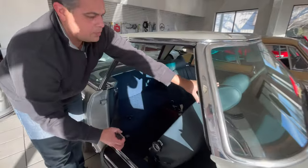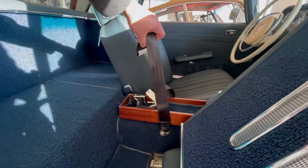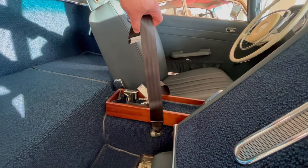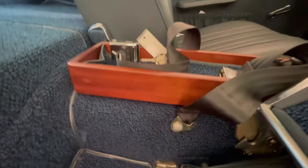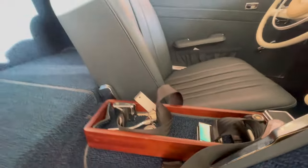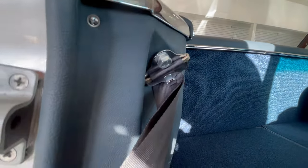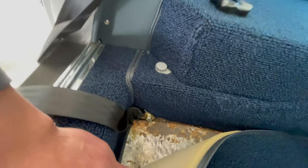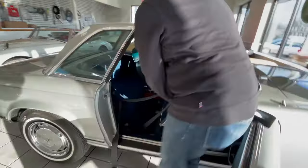Seat belt installation points for the 280 SL. For the female part on the passenger side — there's an identical one on the driver's side — that just has one bolt. For the male part, the top connection goes here and the bottom goes right there. The holes should be pre-drilled in the 280 SL.